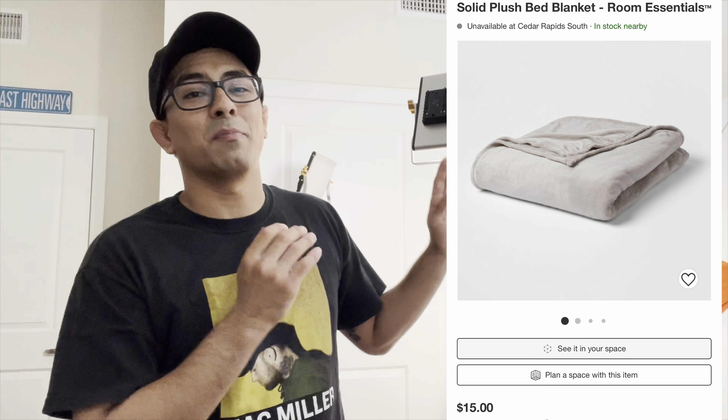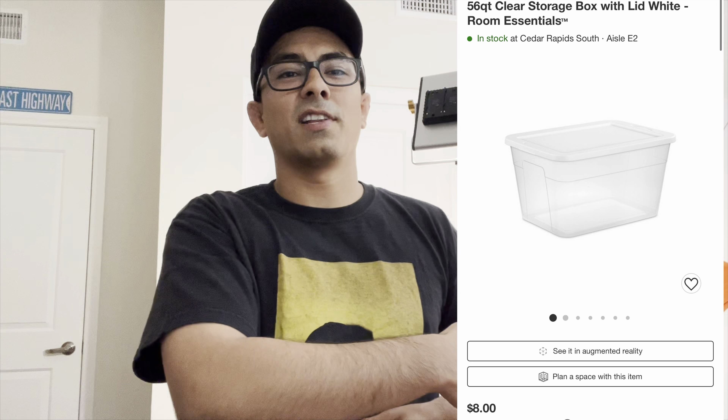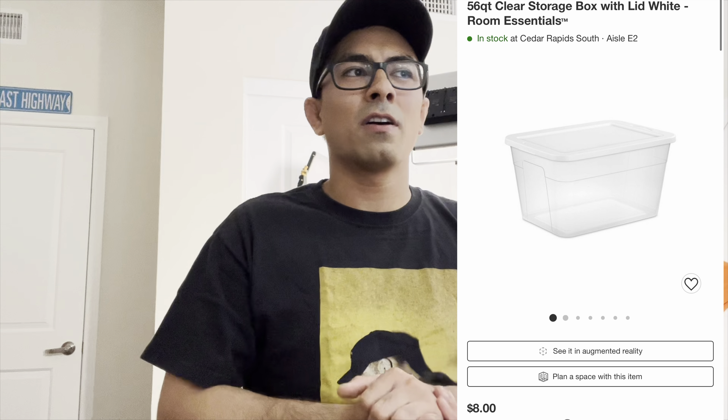Quick recap: the lights are a pack of two Neewer lights from Amazon — I will link that. The backboard is installation foam board from Home Depot — I will link that. The cover for the backdrop is just a blanket from Target, about $10 to $15 — I'll show you guys that as well. The bins I used to prop it up are from Target as well, and the hanger probably from Target too. I'll try to link as much as I can.